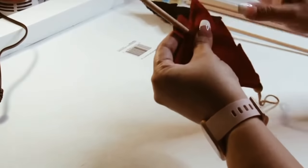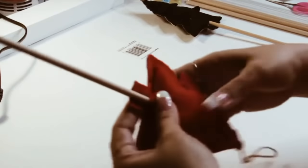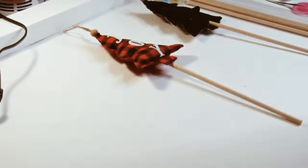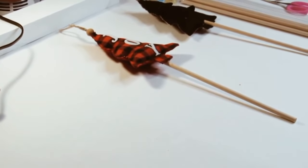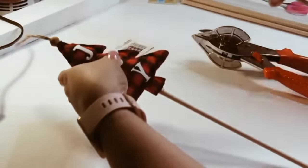I'm pretty sure you guys have seen this done before a bunch of times, but this is my way — my two little pillow trees, my version.